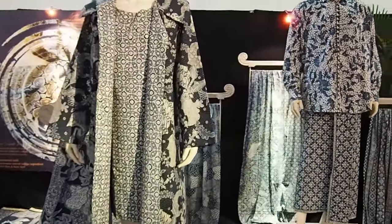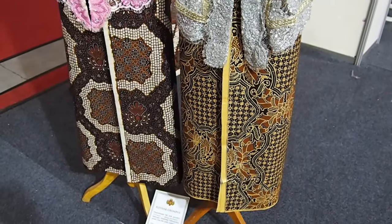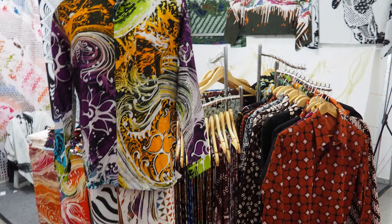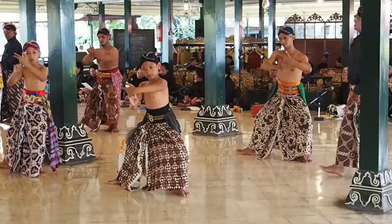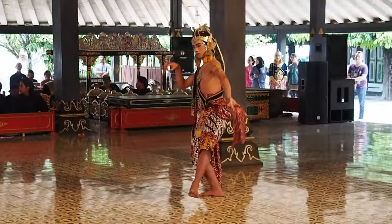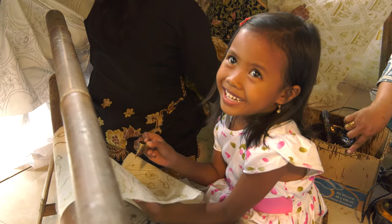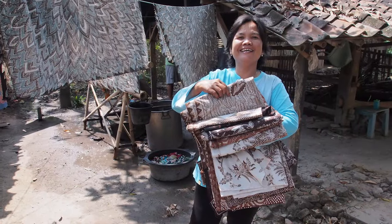Finished batik cloths can be used for many purposes. They are worn as sarongs and made into clothing and accessories for both local use and export. Today contemporary fashion designers are also incorporating batik into their designs. Batik remains an important element of costume for dance performances and ceremonial dress in many parts of Indonesia and neighboring countries. Children learn how to work in a community of artisans, each generation passing on to the next the cultural heritage of this remarkable cloth.